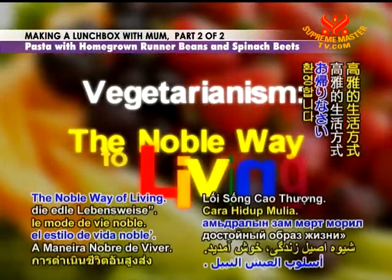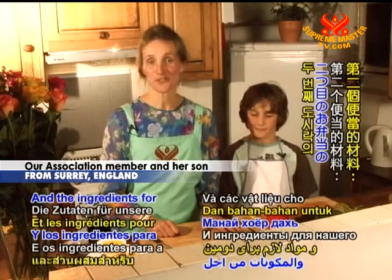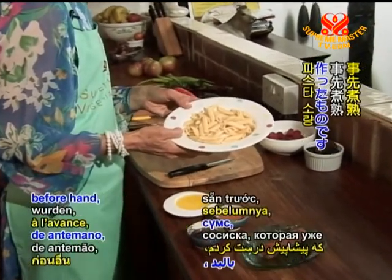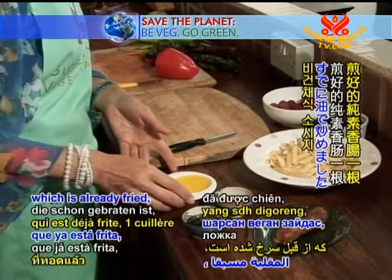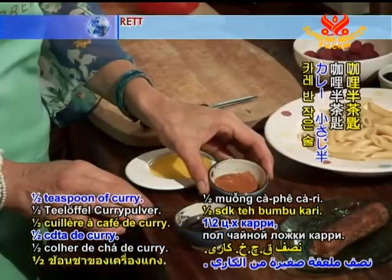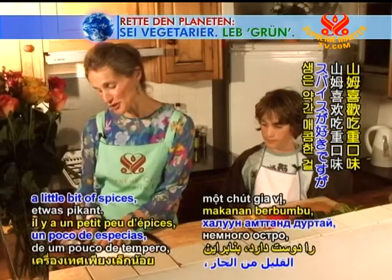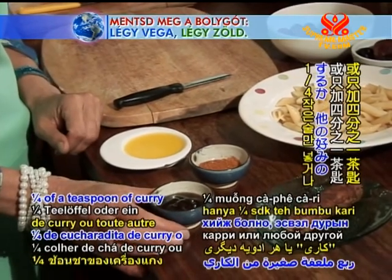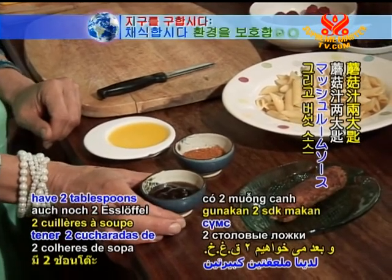Welcome back to Vegetarianism, the noble way of living. Now we are going to be doing our second lunchbox. The ingredients are: some pasta which I already made beforehand, a vegan sausage which is already fried, one tablespoon of olive oil, half a teaspoon of curry — and it depends of course, Sam really likes a little bit of spice, so if your child doesn't like that just leave it out — and then two tablespoons of mushroom sauce.